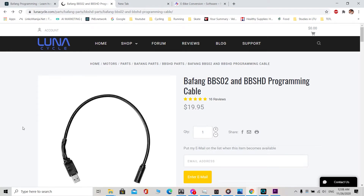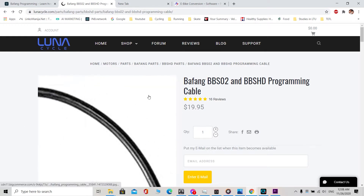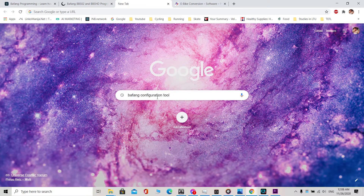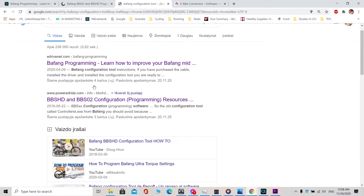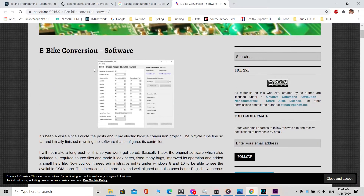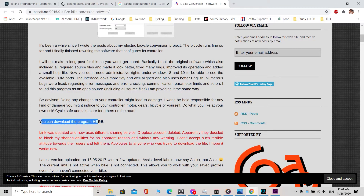Today will be a quick tutorial about how to program your Bafang motor. I've already opened one of the sites that sell this cable for about $20 — it's quite cheap and should be around the same price anywhere in the world. The next thing you need is a Bafang configuration tool. If you search, one of the top sites and the forum will have it. You will see a download link, and once you install it you're ready to go.